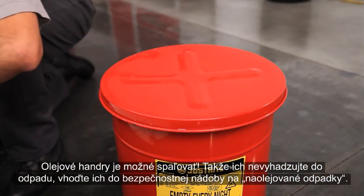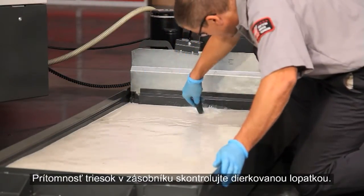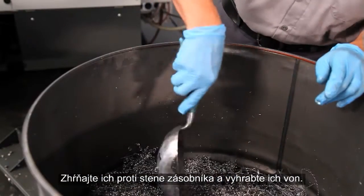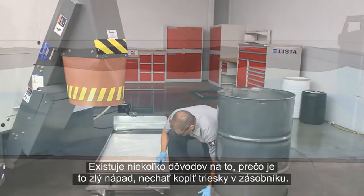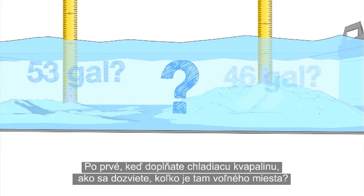Check for chips in the tank using a perforated scoop. Drag them against one wall of the tank and scoop them out. There are a couple of reasons why it's a bad idea to let chips pile up in your tank. For one, when you're topping up your coolant, how will you know how much room is in there?